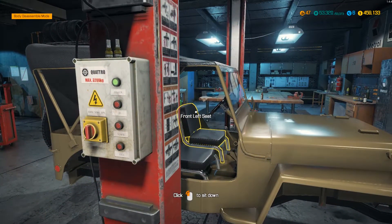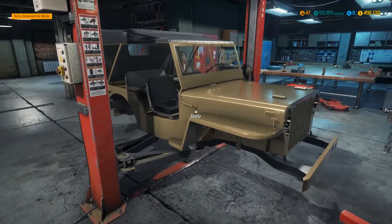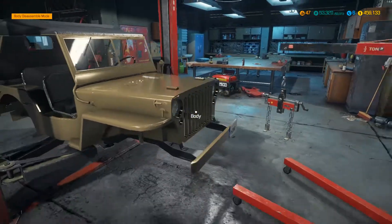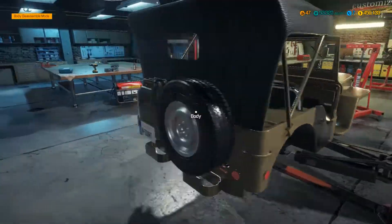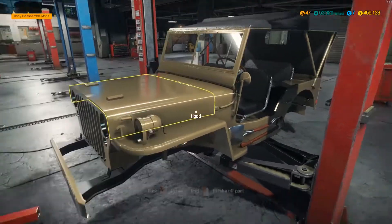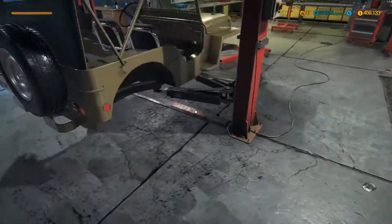Hi guys, welcome back to another episode of Car Mechanics Simulator 2018. Today we have not got some modded content — we're back with some of the proper content, some core game content from the new Jeep DLC. I have been to the auction and I have purchased myself an old military Willys Jeep. I've got the bodywork sorted out and I've got all the suspension components stripped off but none of it rebuilt and put back on.